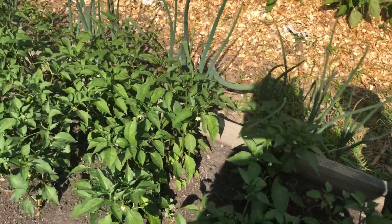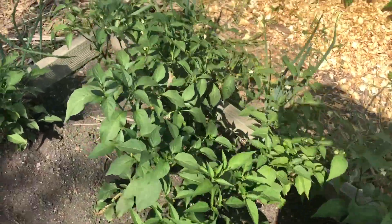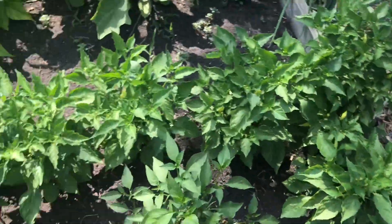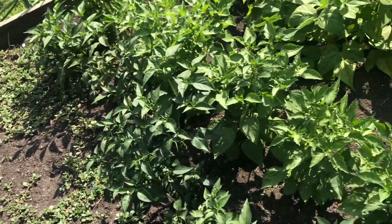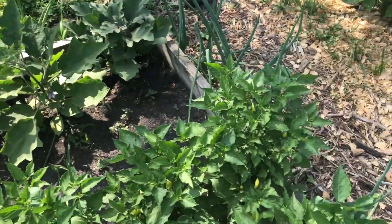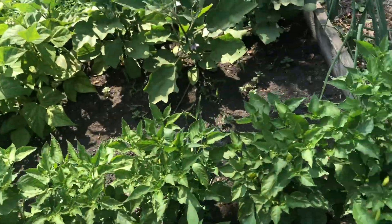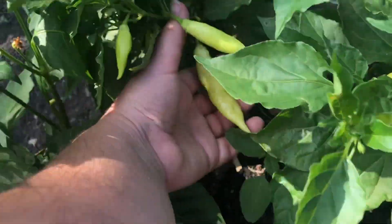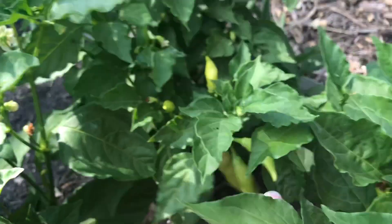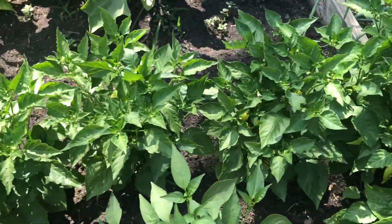This is most of our jalapenos, and there are a couple more jalapenos over here on this side. And then that whole row is sugar rush peach peppers. They are getting a lot of peppers on them — they are just loaded. I can't wait for these to get ripe so I can try one because I've never had them before.